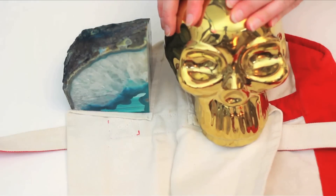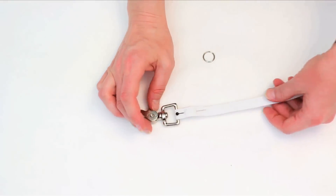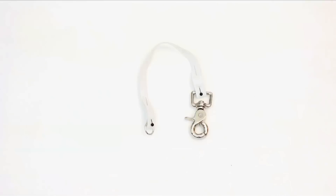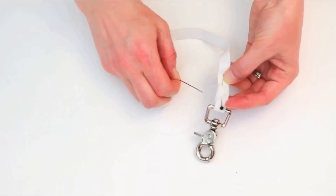While the glue dries on that, cut elastic to measure around 10 inches. Put the clip through one end, fold the elastic over, and pin. Put the key ring on the other end in the same way. Stitch down your pinned elastic securely with a needle and thread.